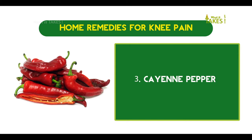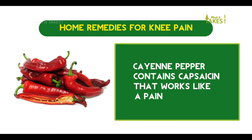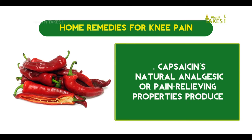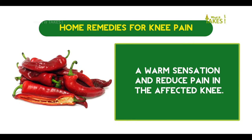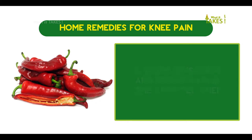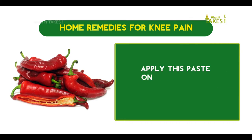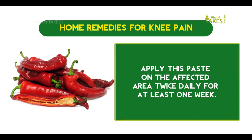Cayenne pepper contains capsaicin that works like a pain reliever. Capsaicin's natural analgesic or pain-relieving properties produce a warm sensation and reduce pain in the affected knee. Prepare a mixture by adding two tablespoons of cayenne pepper powder in one-half cup of warm olive oil. Apply this paste on the affected area twice daily for at least one week.